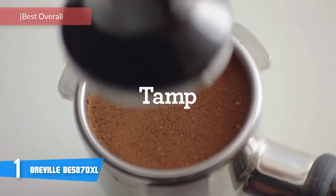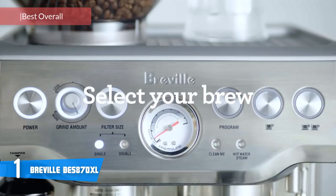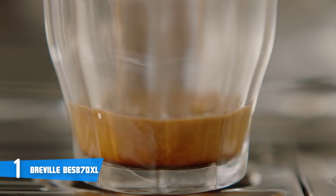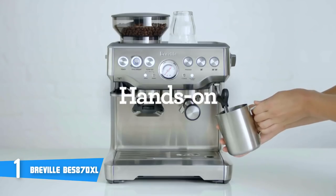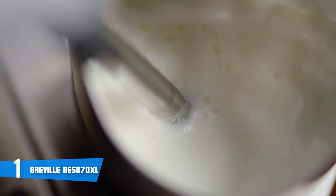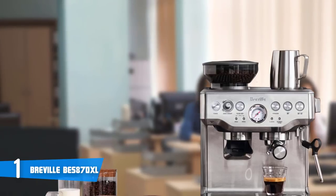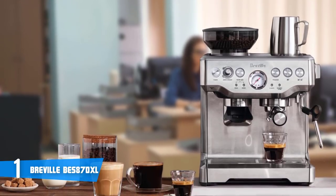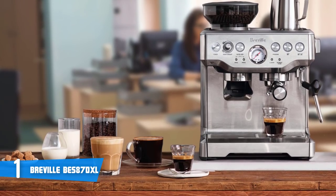The Breville Barista Express BES870XL is among the best semi-automatic espresso machines, easily used by beginners yet highly customizable for experienced baristas. In terms of design, this model features a heavy-duty brushed stainless steel construction which looks professional, elegant, and is durable enough to withstand many years of use. The Barista Express BES870XL has an integrated conical burr grinder with dosing control so your coffee is ground fresh for every cup, and you can grind your beans and dose directly into the coffee filter in under 60 seconds.